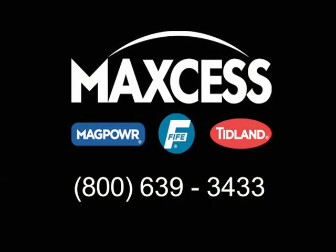For more information about the family of True Wide sensors or for assistance with your web guiding process, contact FIFE at 1-800-639-3433.